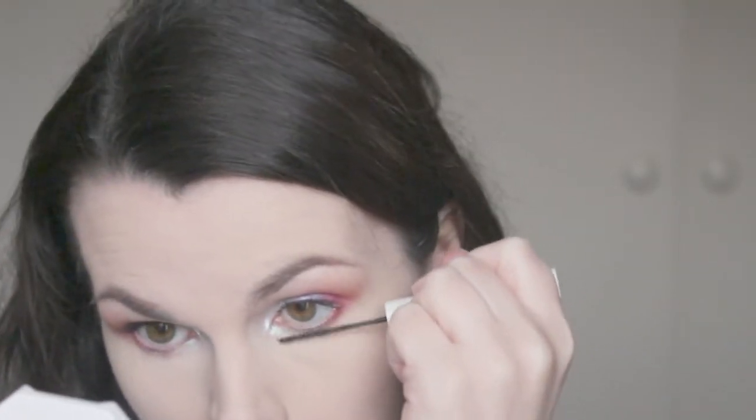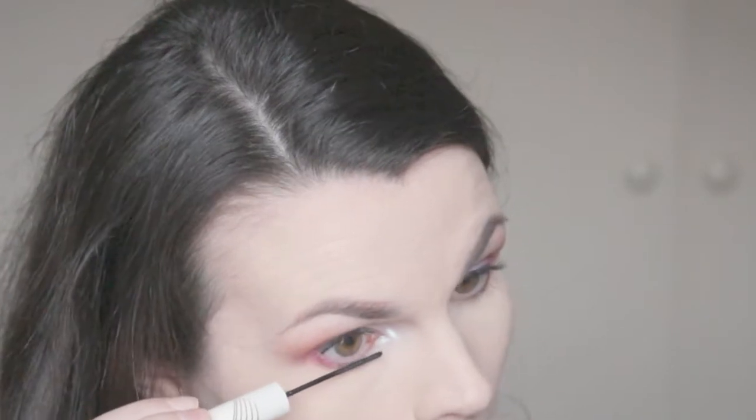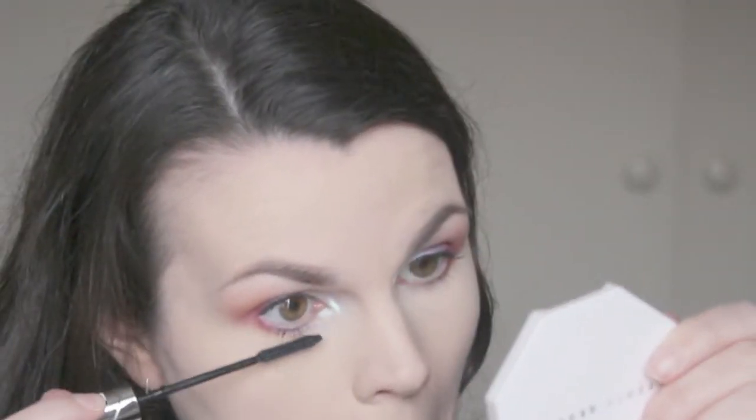Finally, onto bottom mascara — taking the Innisfree Skinny Microcara. I feel like this wasn't quite as intense as I wanted it to be, so I ended up going in with the L'Oreal mascara to make my lashes look even blacker and more defined. Now I'm taking the Ardell Baby Whispies — I applied those off camera — and now going in with my NARS Contour Blush Duo in Olympia and just contouring.